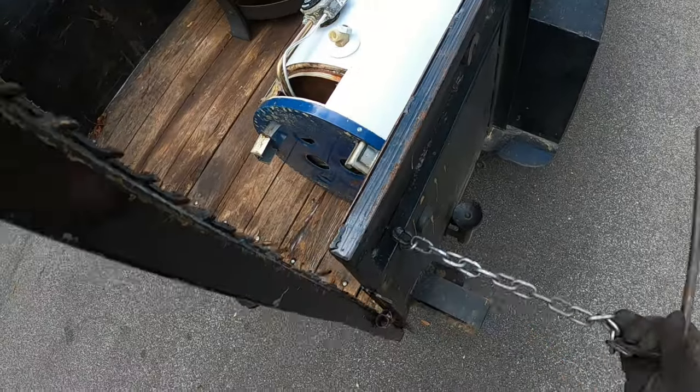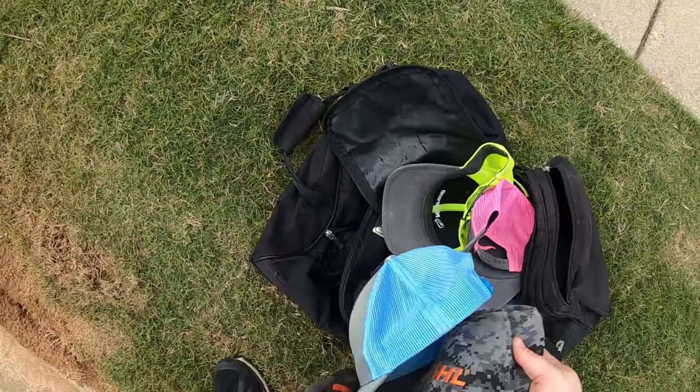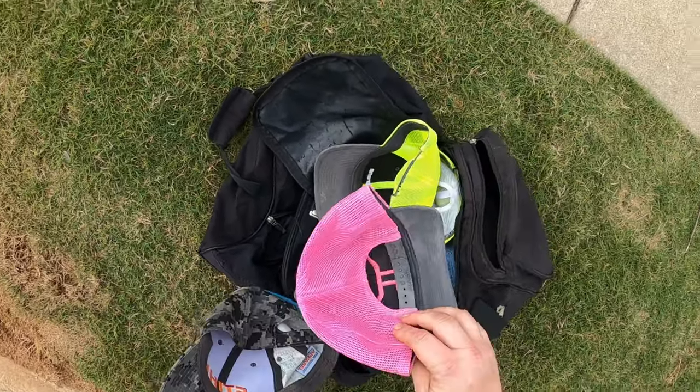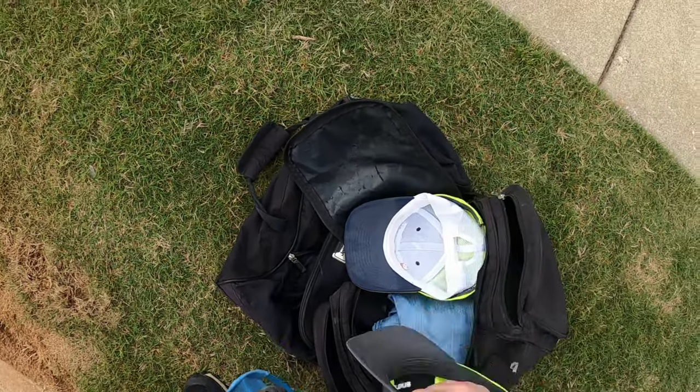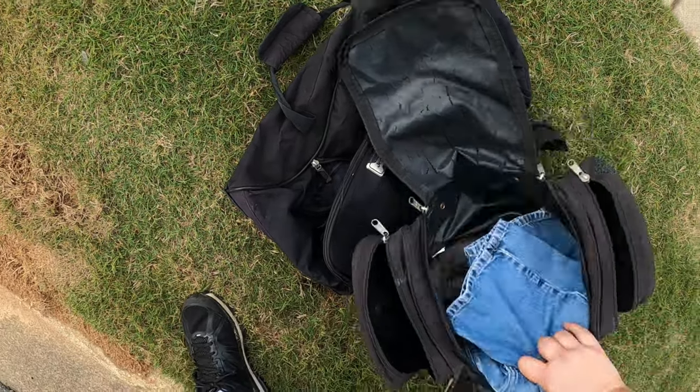We'll stand it up later if we need to. Seen a bag full of hats, figured I'd just take a look - see what's here. Most hats can be cleaned. Nah, I don't see nothing - do y'all see anything?